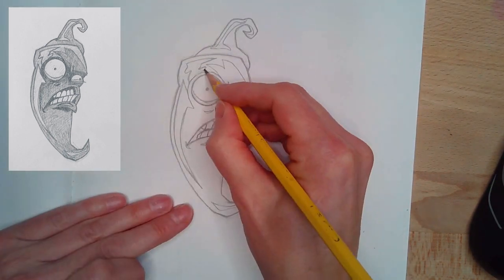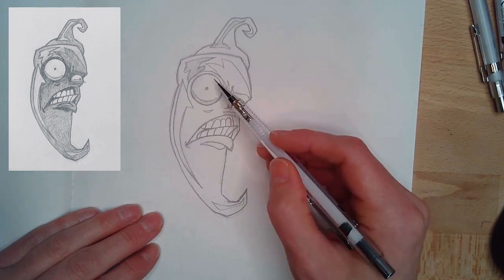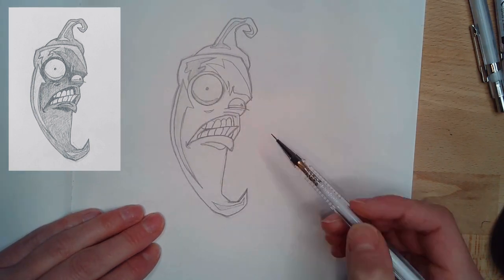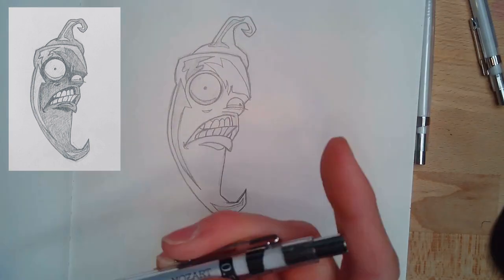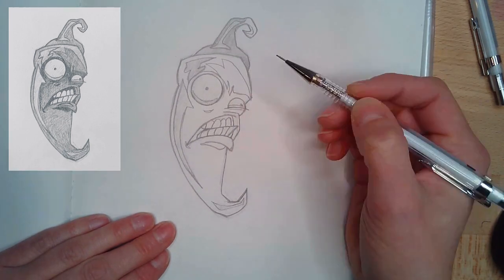The teeth do not need to be perfectly accurate to the original. Now I'm going to go through with my mechanical pencils and add some values. Enjoy watching it, enjoy shading it, enjoy drawing it — this is a really fun sketch. Give a big breath out.